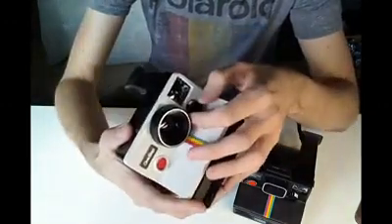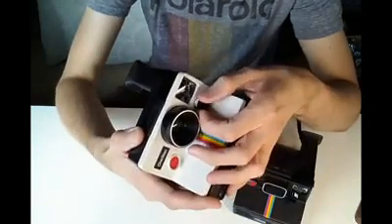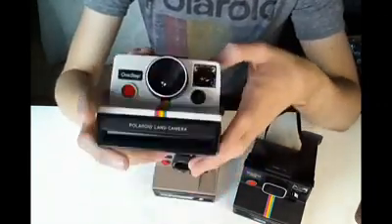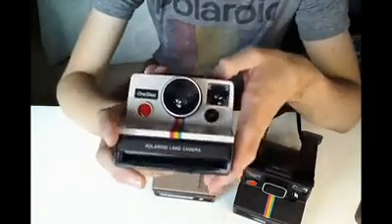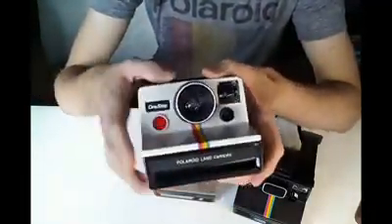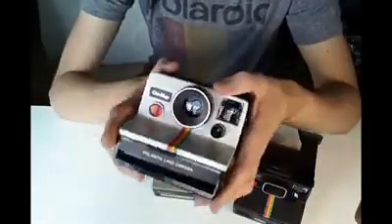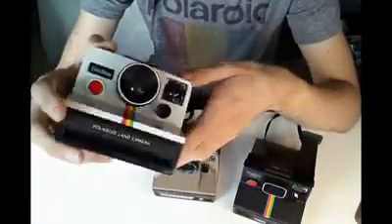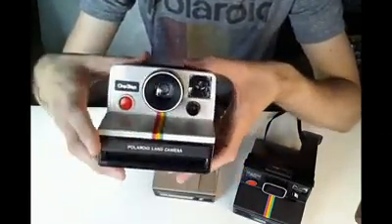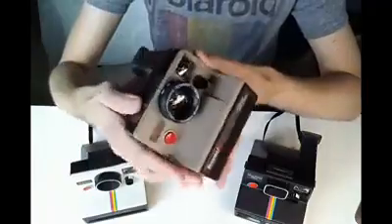The only real setting on the camera that you can change is the lighten and darken setting. Setting it to lighter will make your photos look lighter; setting it to darker will make them darker. Leave it in the middle and 99% of the time your photos will come out perfect. These were a fixed focus camera, which means they had a single element lens fixed at a certain focal length so that no matter what you shot at, everything was in focus. They have an aperture of about f13, which is fixed also, and the control of the exposure comes through changing the shutter speed. Later models, such as the Pronto, added a variable focus lens.